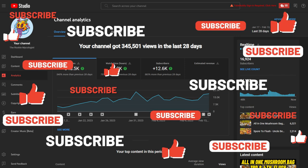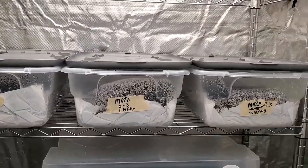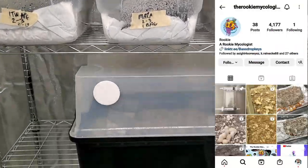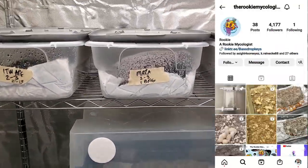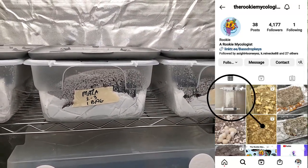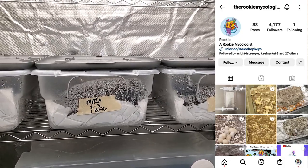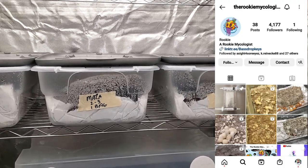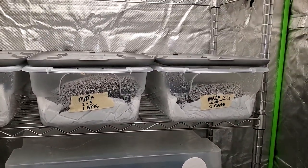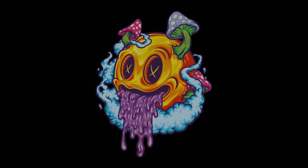If you're a rookie wondering where to get your spores, come over to the Rookie Mycologist Instagram account and click on the pinned post — I give you six sites I've already ordered from that I know are 100% legit. I really appreciate all of you. Until next time, peace — Rookie out.